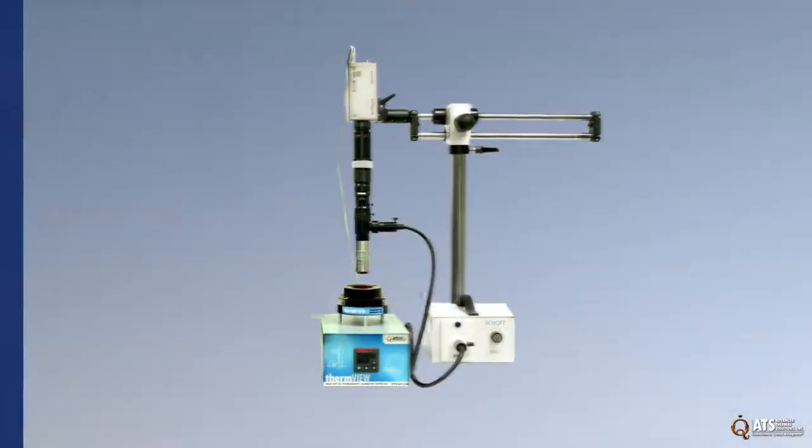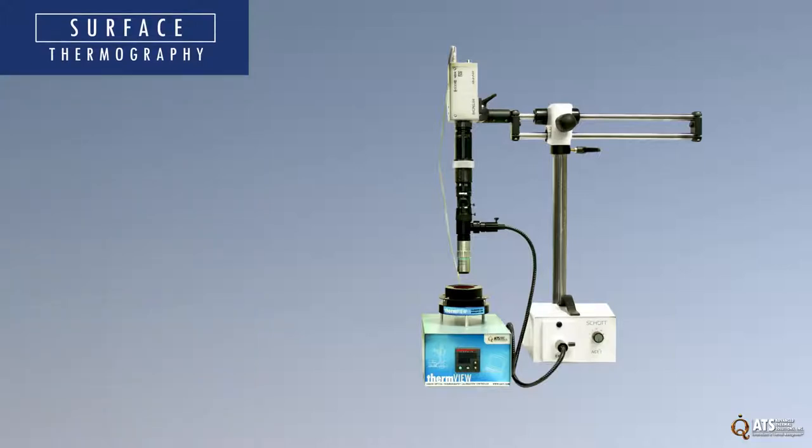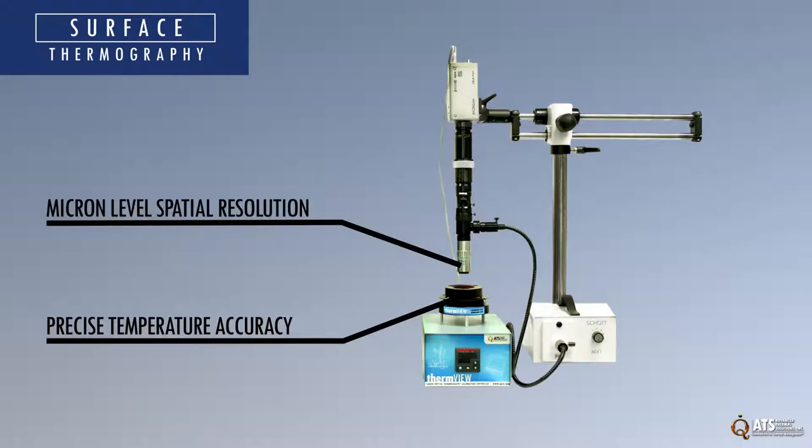The ATS surface thermography family is a thermochromic liquid crystal based temperature measurement system that performs high resolution thermography with precise temperature accuracy and micron level spatial resolution.